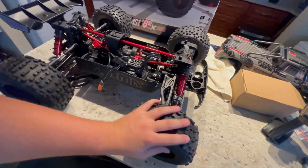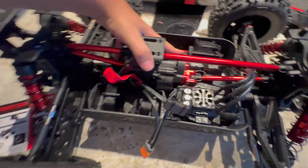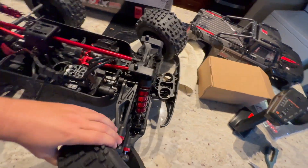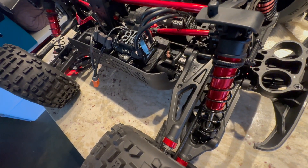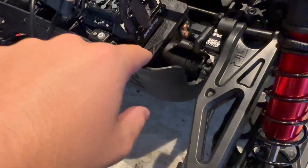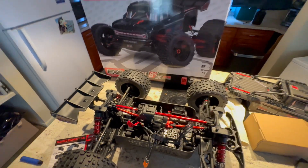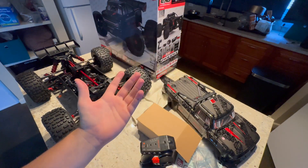Sounds like our gears are meshed correctly. Look at this center diff box — this thing is huge, it's massive. Interesting — look how they have the servo mounted right here, with a huge servo saver. Got that big Spectrum servo in there. Very nice. Stoked to see how this thing works, guys. Thanks for watching. That is the unboxing of the Arma Outcast 8S version 2. Stay tuned for some bashing — might be in this video, might be in the next video. Who knows? Have a great day.